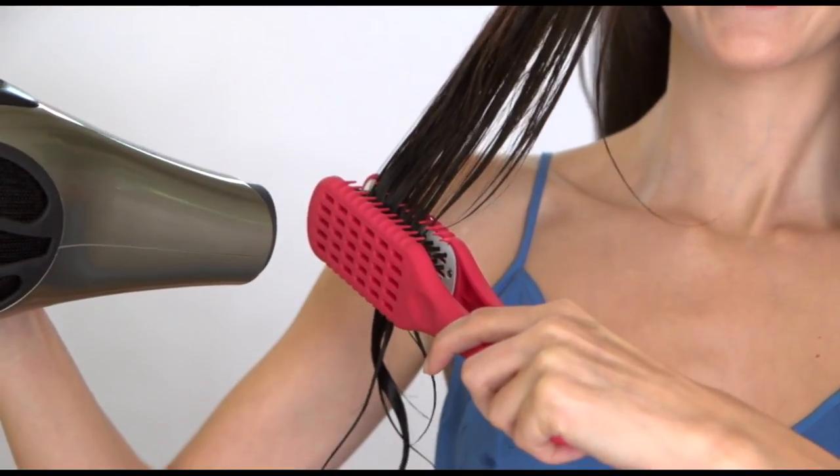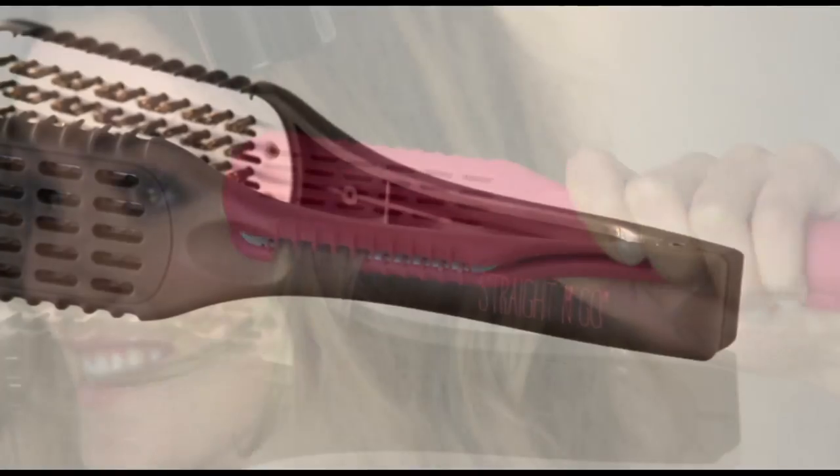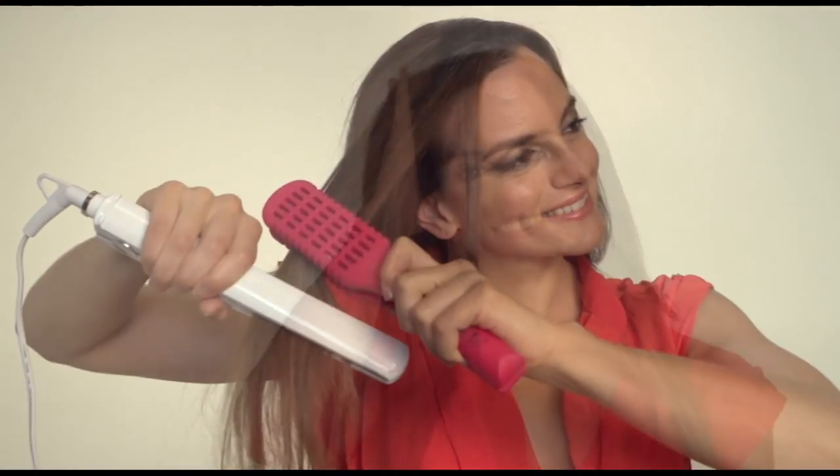As the interlocking row of bristles gently glide through your hair, they encase and smooth your hair giving you a shiny, silky appearance. Straight and Go's comfortable, cool-to-the-touch handle is easy to grip, plus you can use your hair straighteners with Straight and Go too.